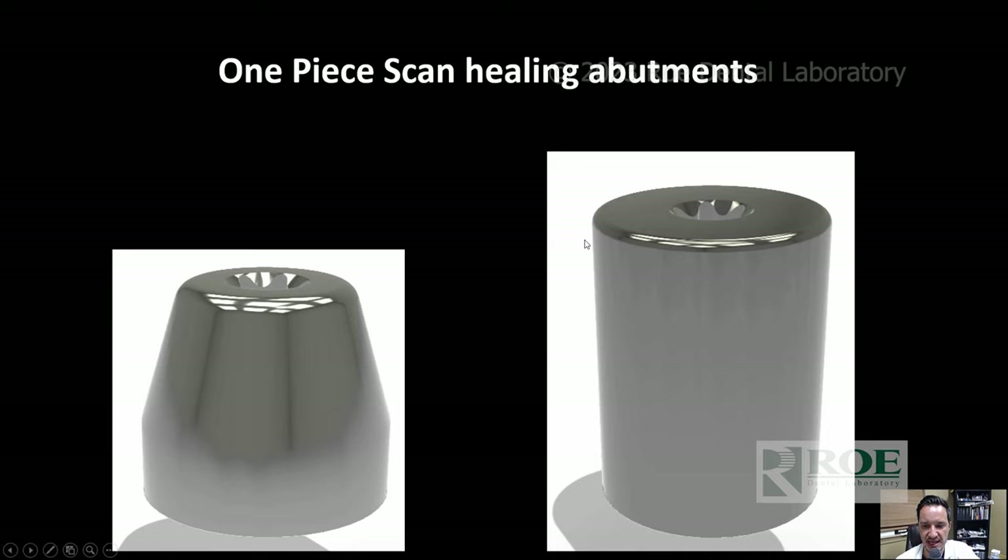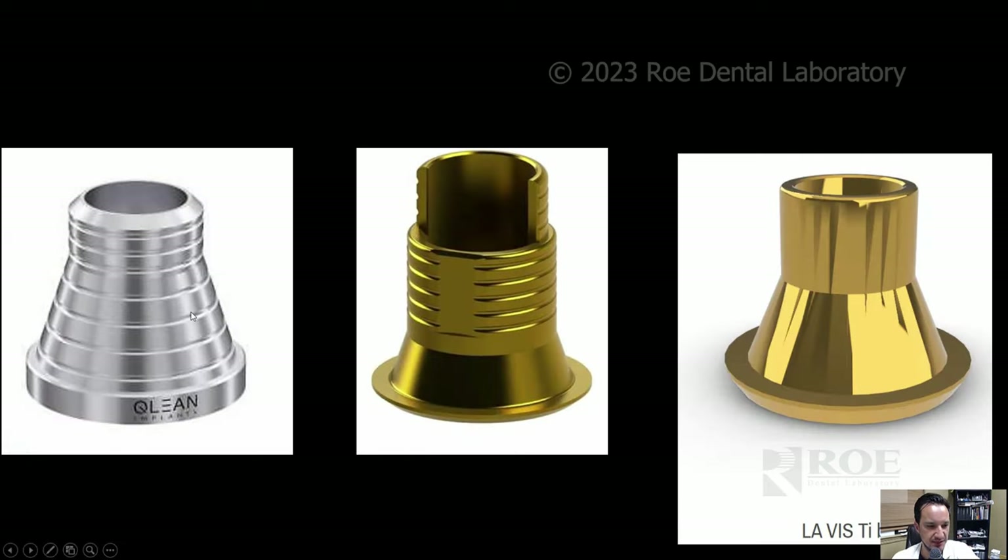This is the one-piece scan multi-unit abutment healing abutment — it's a healing abutment for your multi-unit abutment that's also scannable. You can scan it and use the Exocad library to design your full upper arches. Tie-based technology has evolved: early high-slope profiles weren't retentive enough, then they were made taller but this caused fretting. The current tie base has a tighter tolerance with a taller interface, and you can mill these with angulated screw channels.